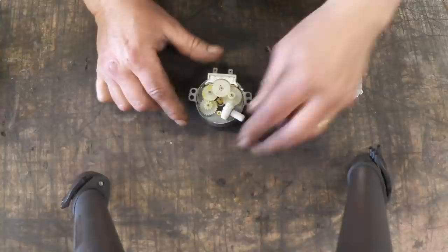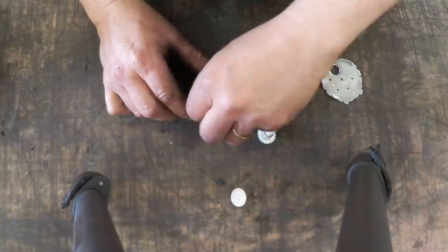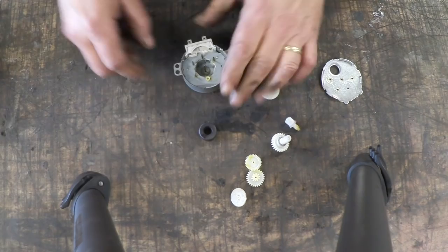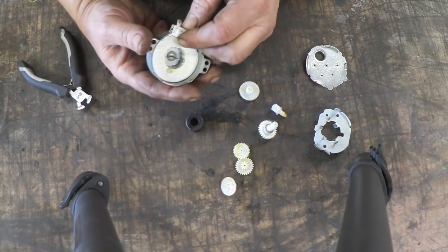There are four tabs holding the cover plate on, and if we remove the cover plate what we see is a bunch of gears, and we can get those gears out. Then we have a magnet in the center — a little rotating magnet right there. There's the magnet in the center. Then there's a plate on here, and we remove that plate and what we have is an electric coil.